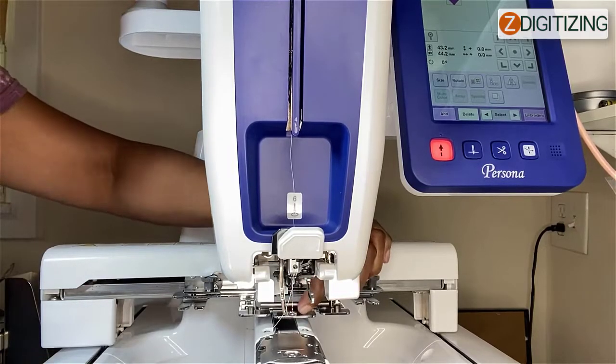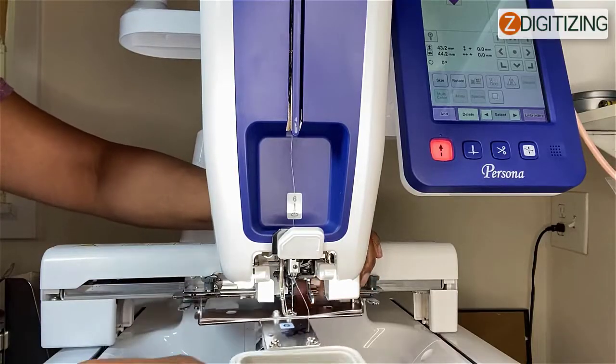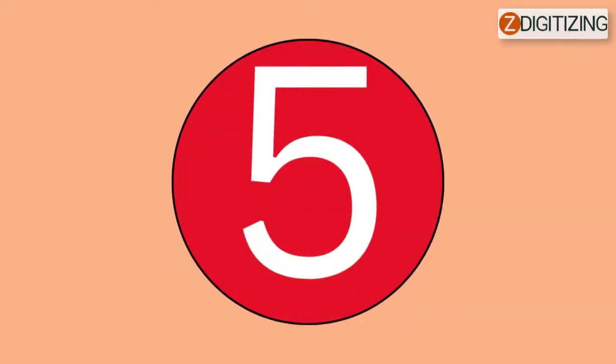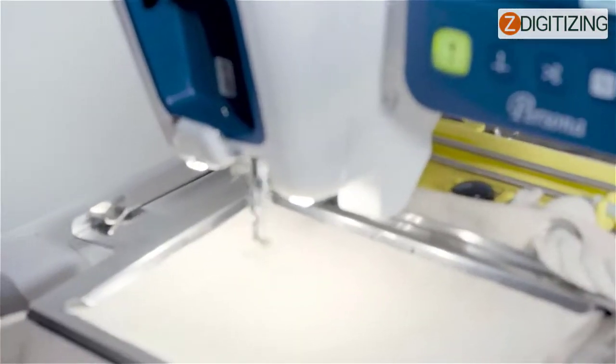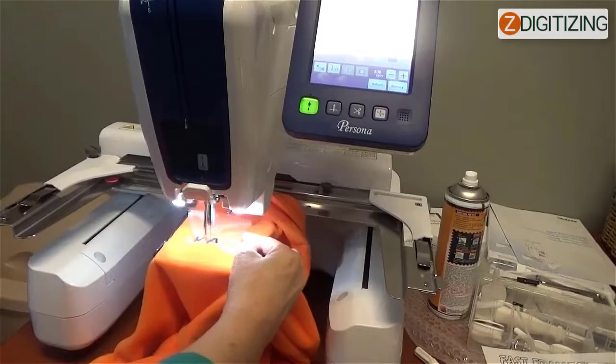Number four: the embroidery frame or the carriage is hitting objects. The design might become misaligned if the embroidery frame or carriage is hitting objects. Ensure that there are no objects within the operating field of the embroidery frame. Number five: the material is pinched or caught. If you are facing this error, stop the machine and then place the material properly.